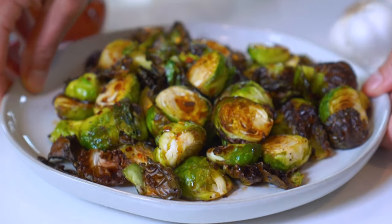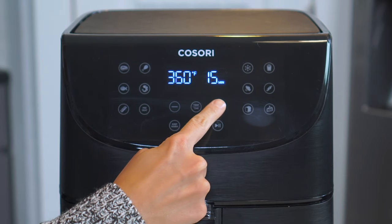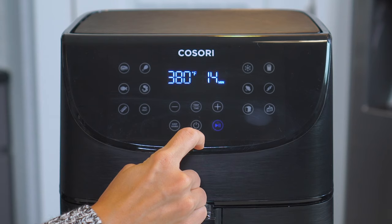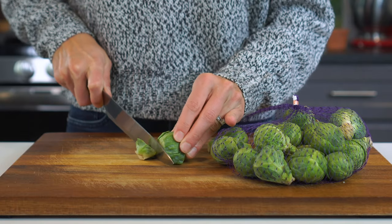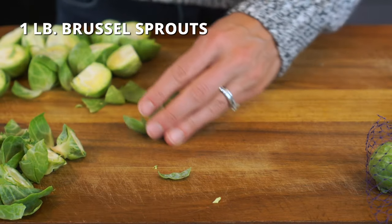Next, we've got these air fryer Brussels sprouts that have a bit of a spicy Asian kick. Set your air fryer to 370 degrees and let it heat up for at least three minutes — this is my go-to temperature when roasting vegetables. But if you want to speed up your cook time by a minute or two, you can increase the temperature to 380 or even 390 degrees. While preheating, trim the ends from one pound of Brussels sprouts and then cut them all in half.